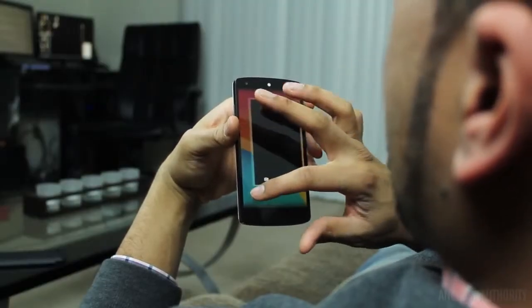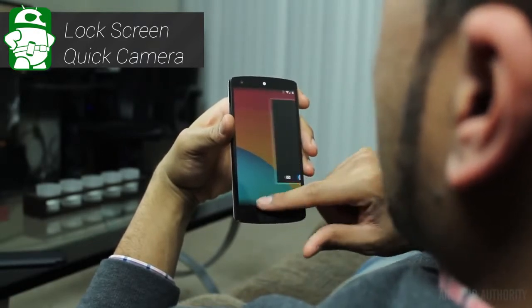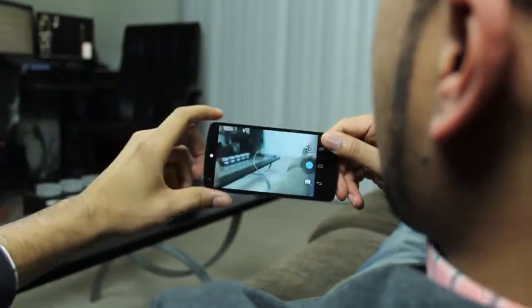Let's start at the lock screen. This is going to be the easiest tip that I have for you today. Put your finger over the icon of the camera and then swipe your finger — that is going to bring you into your camera.